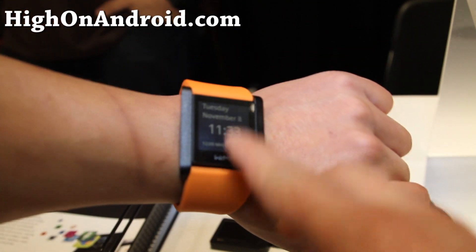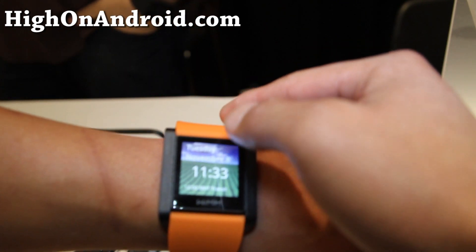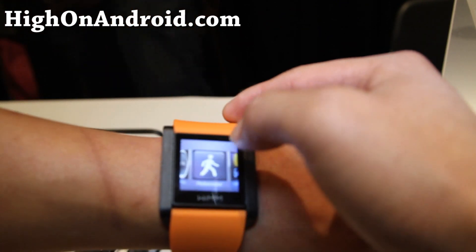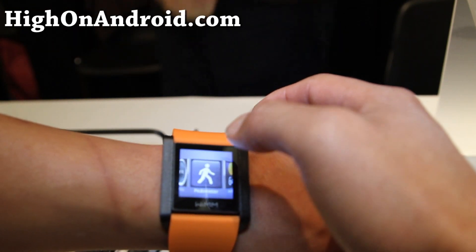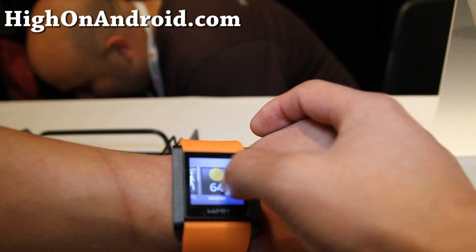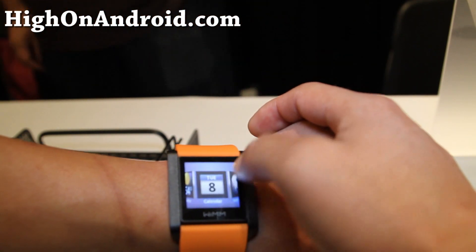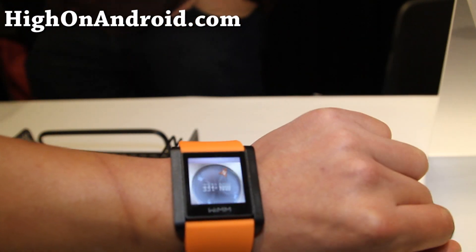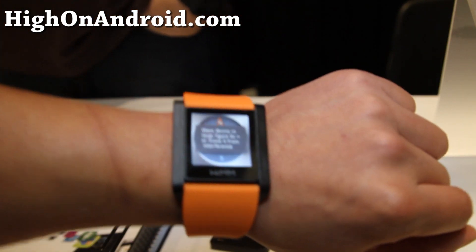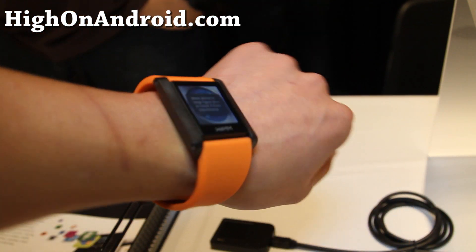That looks really cool. That's my next appointment on the calendar page there. And it's got a compass on this one, pedometer. There are more apps on this one versus the other one we just saw. Let's look at the compass. That's really cool.